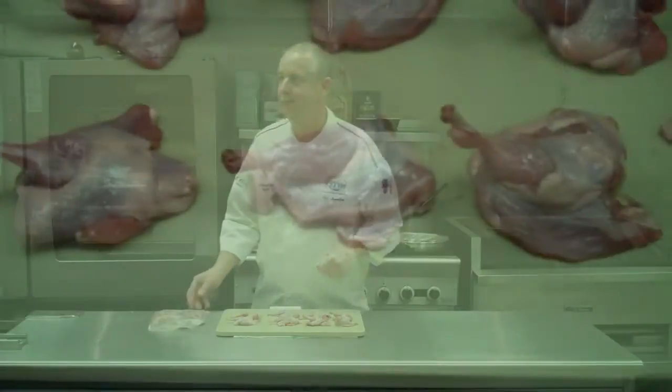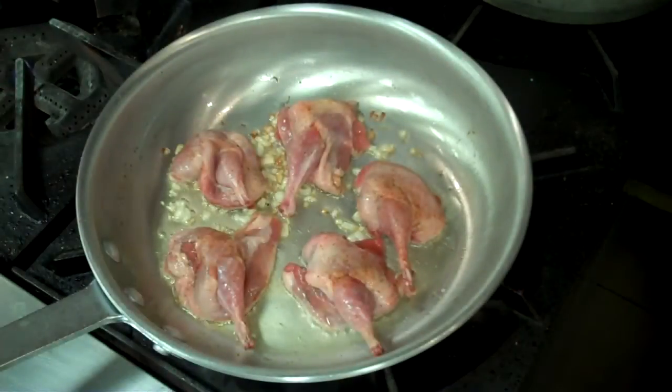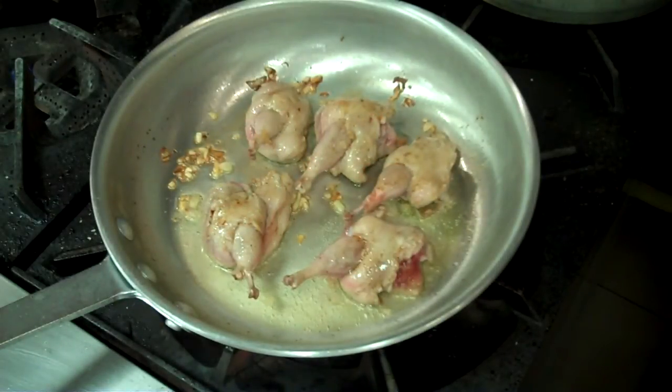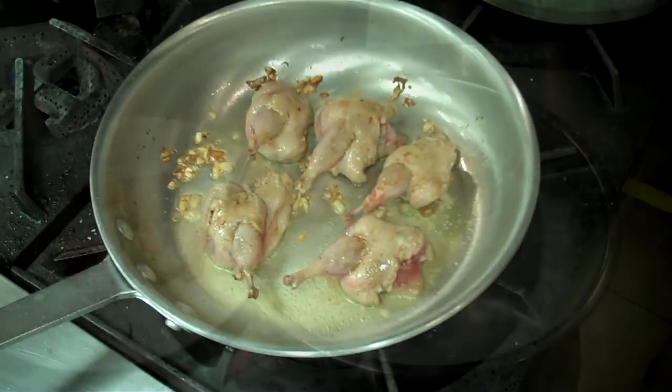This is a frozen item. Take a closer look at our quail knots. Our quail knots are seasoned and placed in some olive oil with shallots. We're going to sear them on each side and finish them in the oven. Now we're going to place them in our 350° oven and take them up to our final temperature.